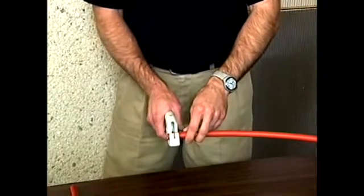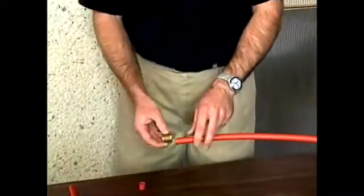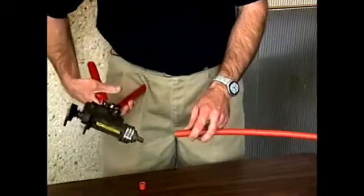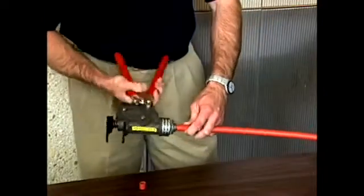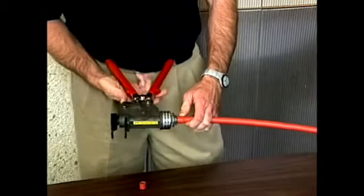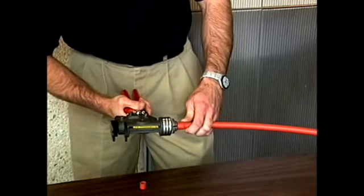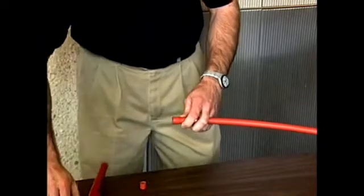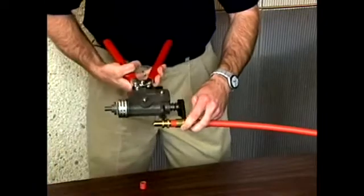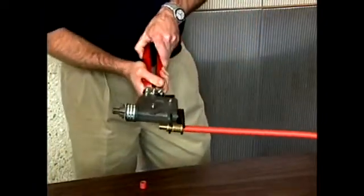To recap: first step is a clean square cut. Then take the compression sleeve and slide it over the end of the pipe with the tapered end towards the end of the pipe. Put the tool inside, a few pumps to expand the pipe, then release the tool. Rotate it just a few degrees for a second expansion to make it round inside. Then the fitting goes in — use the same tool, go back into the fitting, and pull it together.